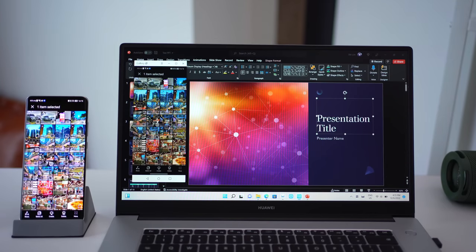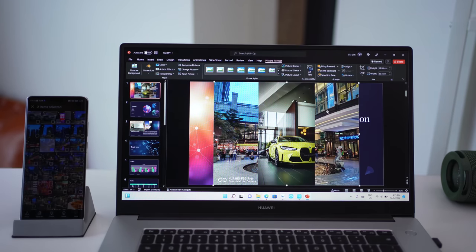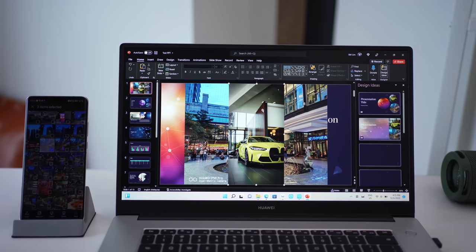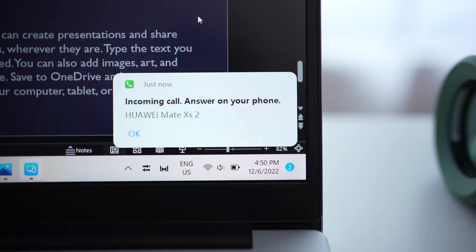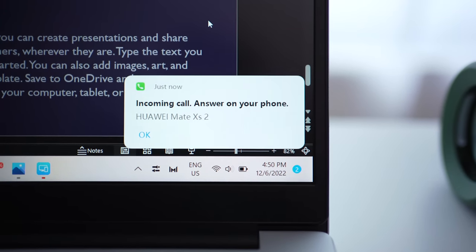What this means is I can drag and drop files very easily between the smartphone and the laptop — for instance documents and photos — just drag and drop directly into a document. It's very convenient. Apart from that, because the phone is already connected to the laptop, whenever I receive a call I don't actually have to pick up my phone. I can answer it directly on the laptop, which is perfectly seamless for my entire workflow.